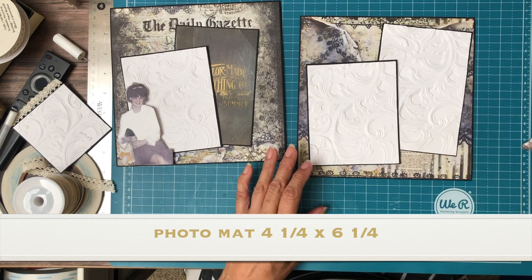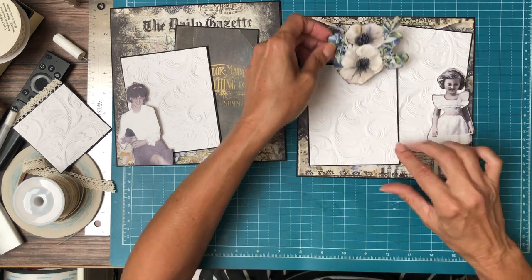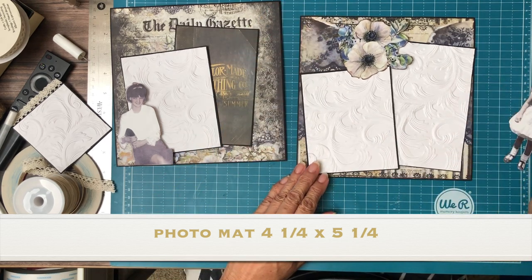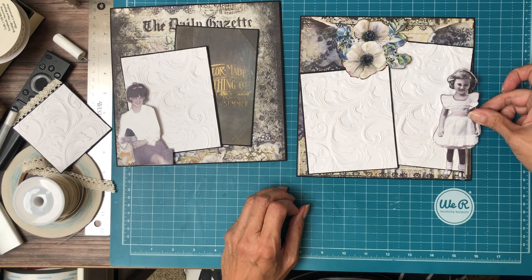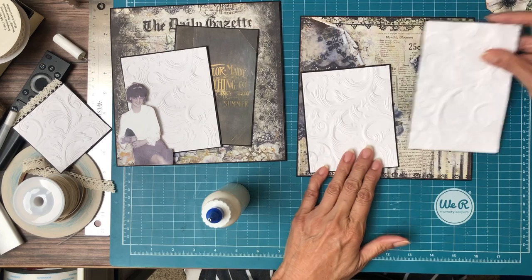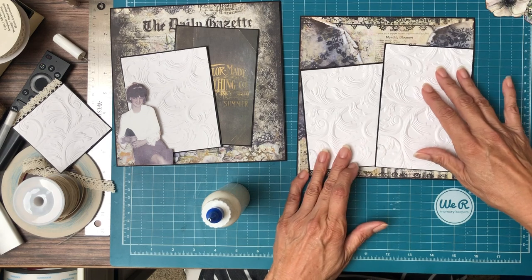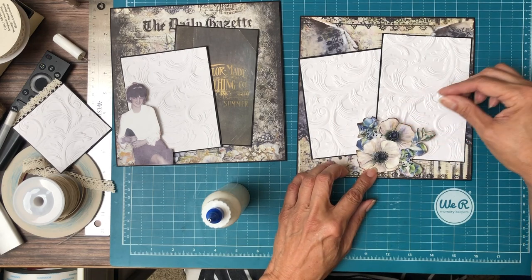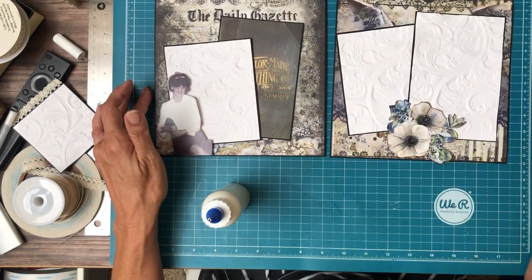I'm going to offset these like so. I'm going to add this little doily here and then I think I'm going to try to use these flowers, although they're a little bit larger than I would prefer. Maybe I'll hang them off the top — yeah, I kind of like that. As you can see these go together really quickly. Maybe I want to put the larger mat on top.